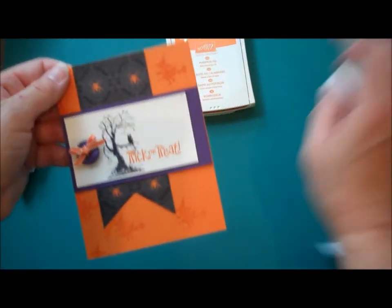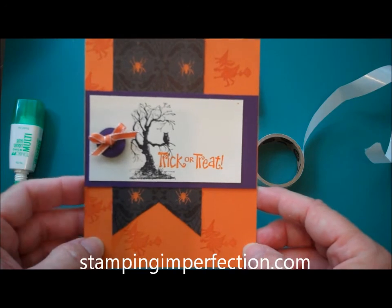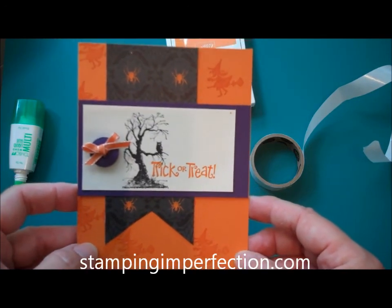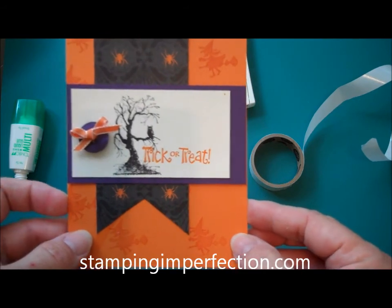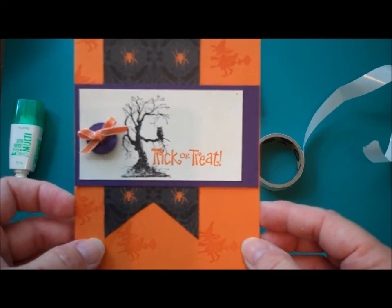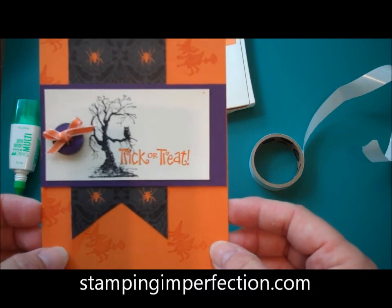And that completes my very quick and easy trick-or-treat card. Thanks for watching. Check out my next video so you can see how I turn this into a gift card holder. Visit my blog at stampingimperfection.com, sign up for the mailing list, and check out the other tutorials and ideas I have there.